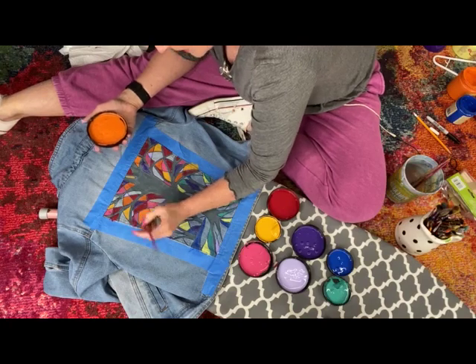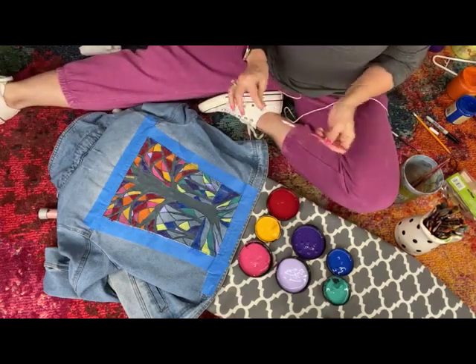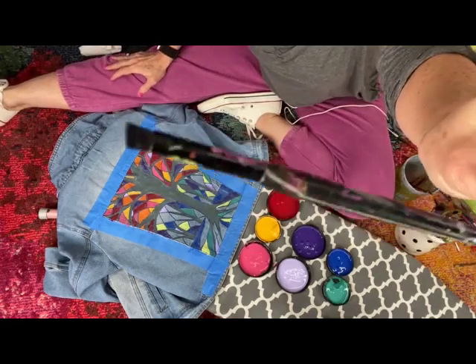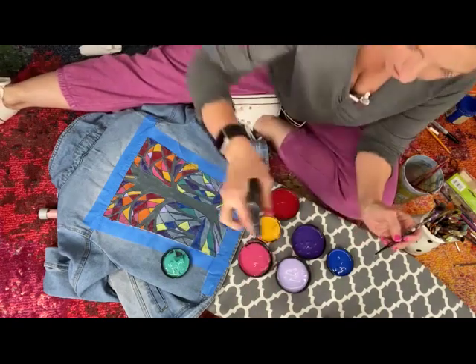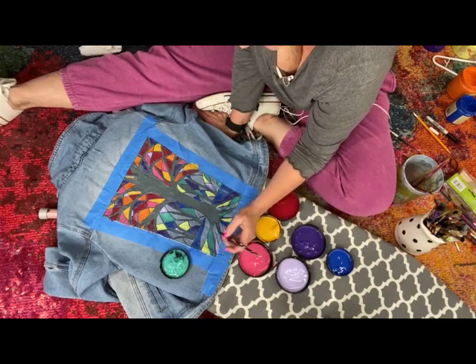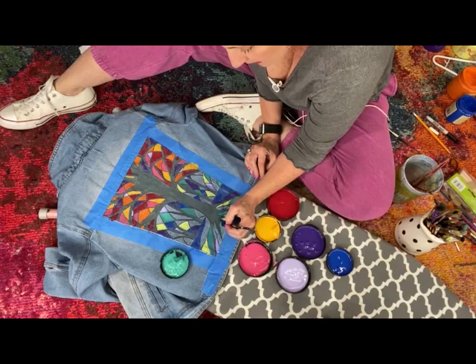Sometimes if you're too close to it and then you step away you're like, oh crap, what was I thinking? But you know what - it's just paint, you can always fix it. Getting down to the little bit here so I'm going to get a smaller brush - I'll use a makeup brush. I'll spritz that a little bit. The fibers catch - it feels a lot different than painting on wood, and definitely different than painting on canvas.